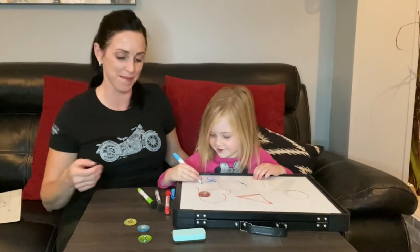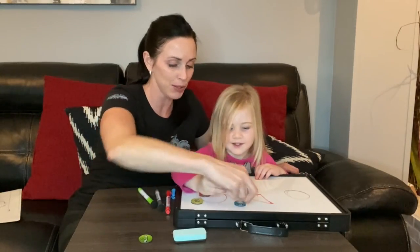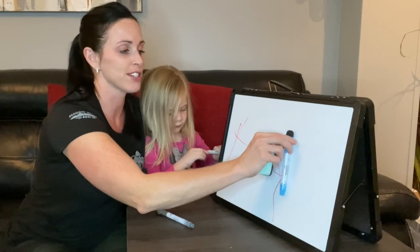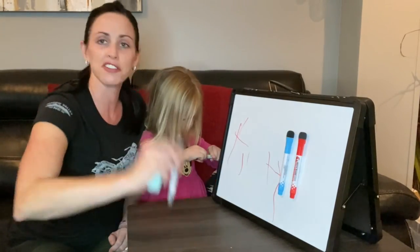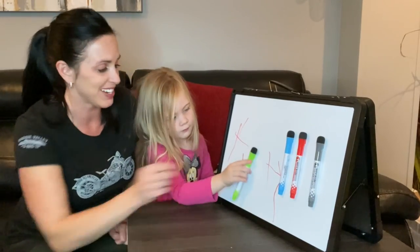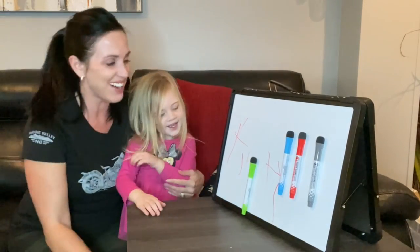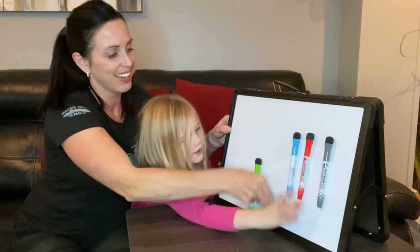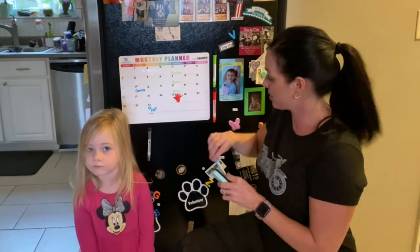When you're not using the markers, they're actually magnetic and have a little magnet on them, so they'll stick right to the whiteboard for easy storage. Pretty cool! And you have the little eraser here too. Good job!